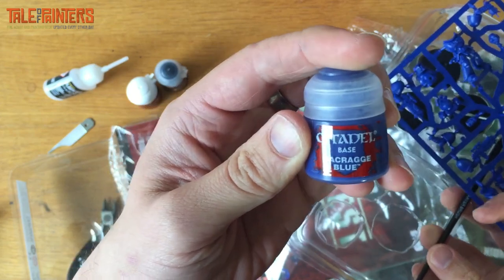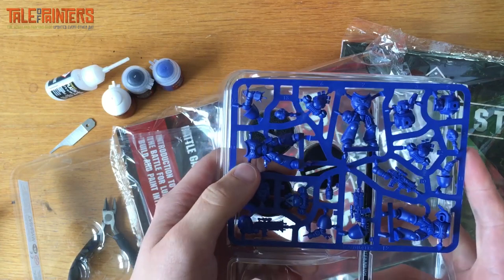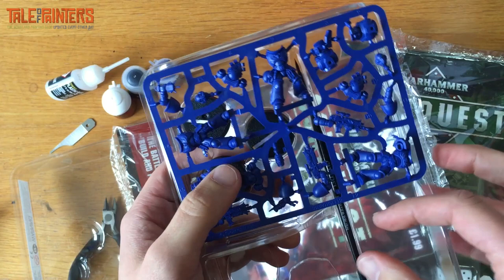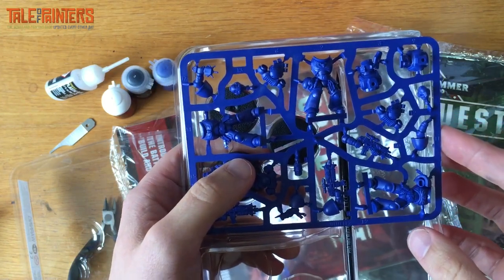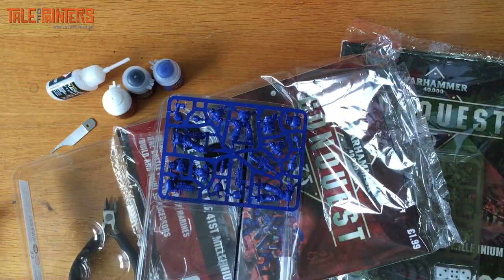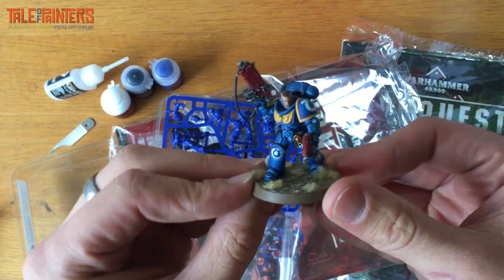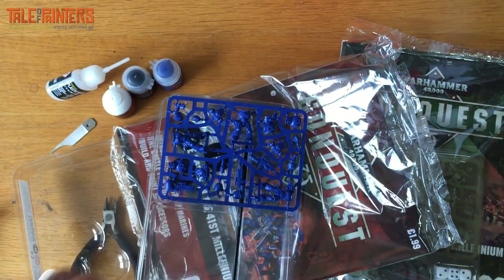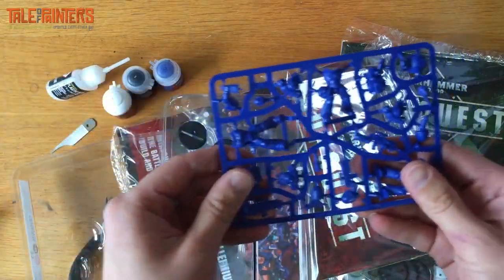Macragge blue — essential if you're going to paint these as Ultramarines. I don't think I will. People who follow me know I had a huge 15,000-point Ultramarine army — it was in White Dwarf at one point — and I'm burnt out with Ultramarines. I'm trying to reinvigorate an Ultramarine army with some old-school paint scheme but I'm just not feeling it. I think I'm going to do a brand new chapter, come up with something new and different for fun.